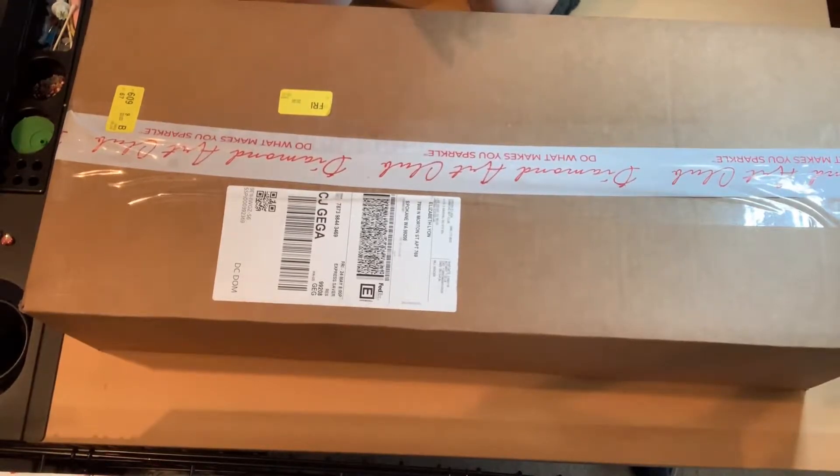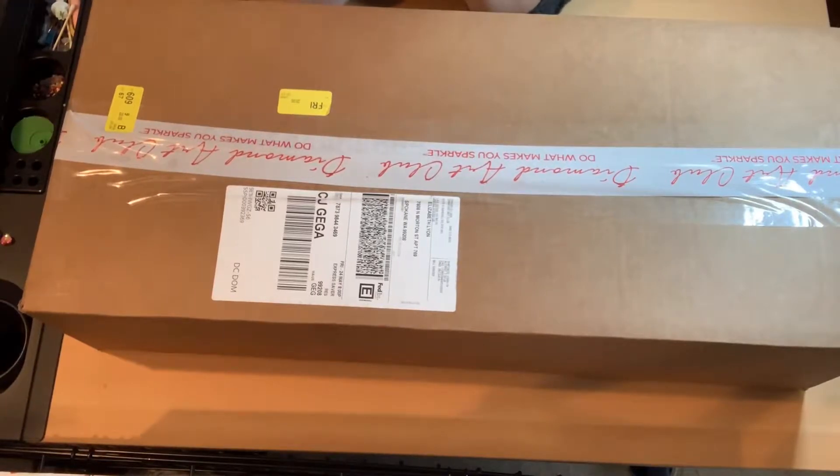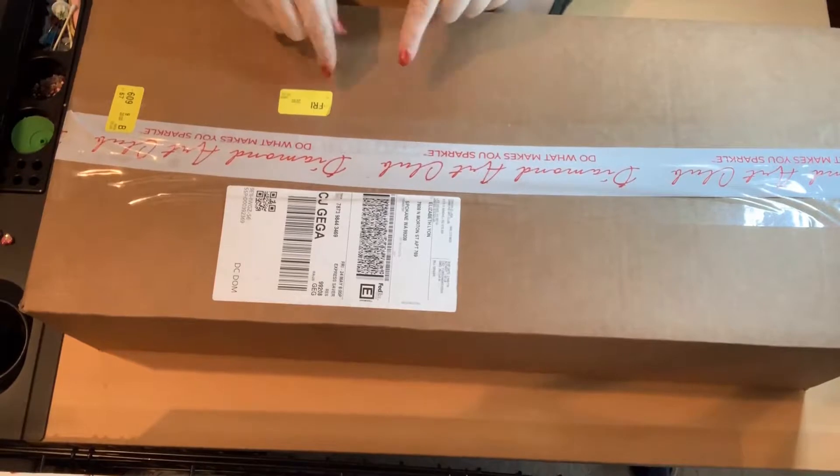So when I woke up this morning, I thought, I'm not even going to wait until the sun is completely up. I'm just going to tear into this baby. So we're going to open it.